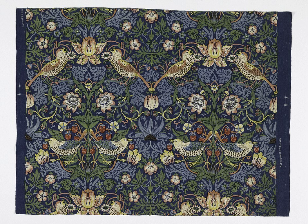Colored discharge printing. When color discharge printing is used, a dye that can withstand the reducing agent is combined with it. This creates a pattern of color on the fabric that was previously dyed, instead of remaining white.